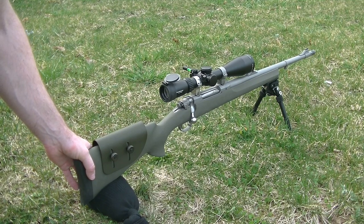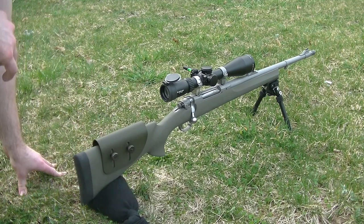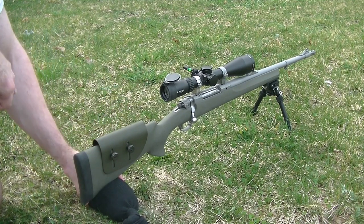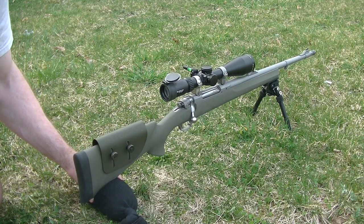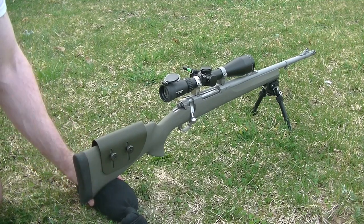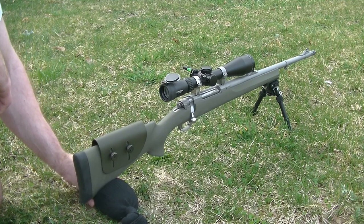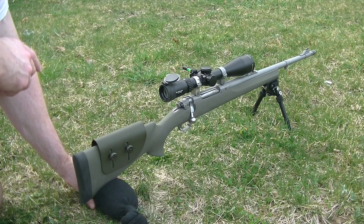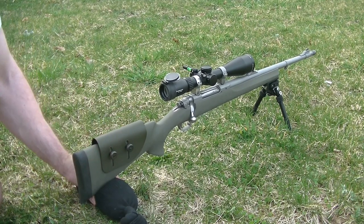The nice thing about a sand sock over a rear bag is that you can squeeze the sock to lift the rifle up. Watch the buttstock — I'm going to squeeze the sock and as you can see, it lifts the rifle up. You can make fine-tune adjustments in the field just by applying light pressure, which gives you the ability to control your point of aim. You can't do that with a rear bag.